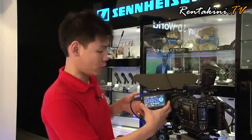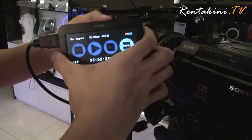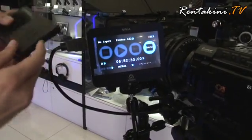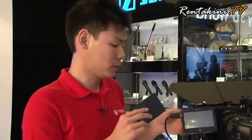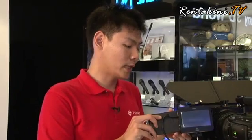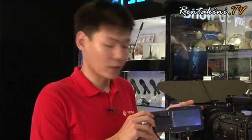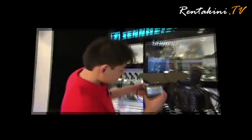The Atomos Ninja records to an external hard disk via a master caddy — you can see right here, I just take this master caddy out. It records with a normal external hard disk like the ones you get from a computer shop. However, if you are doing external recording and shaking the device, you should get an SSD — a solid state drive — because a solid state drive won't fail if you shake it too much.